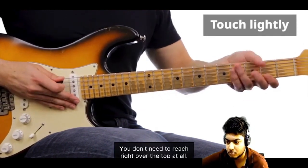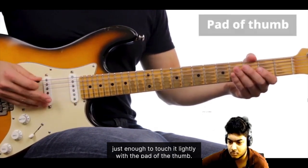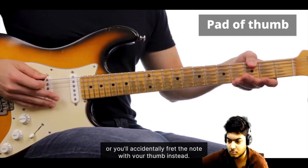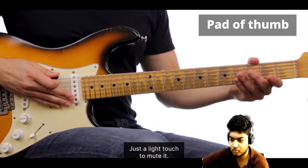You don't need to reach right over the top at all, just enough to touch it lightly with the pad of the thumb. Now make sure you're not pressing on the string, or you'll accidentally fret the note with your thumb instead. Just a light touch to mute it.